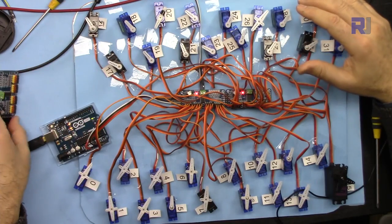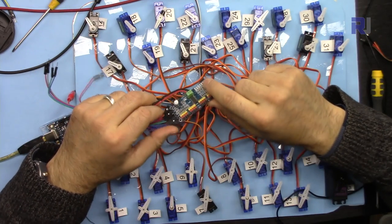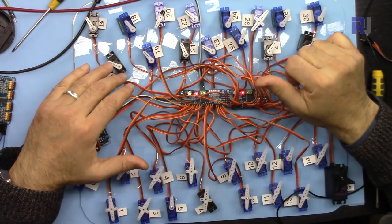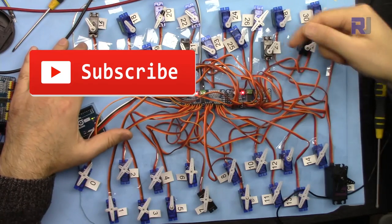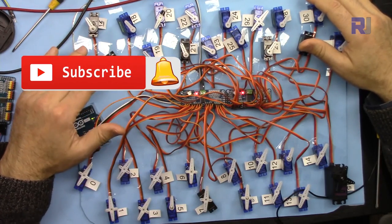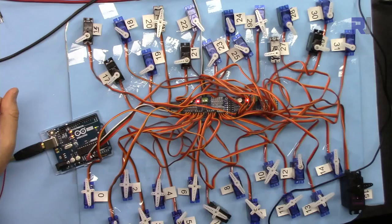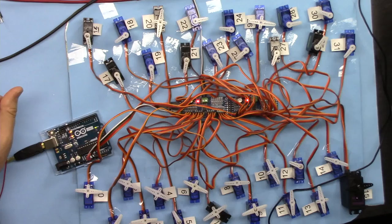That's how to control 32 servo motors using two PCA9685 pulse width modulation driver modules. If you learned something and found this useful please give it a thumbs up as it helps my video in YouTube's search algorithm. If you have a comment or question post it below, and if you are a subscriber I always try to reply. Make sure to subscribe to get updates on upcoming videos.